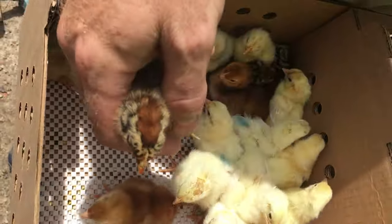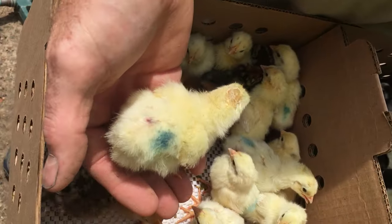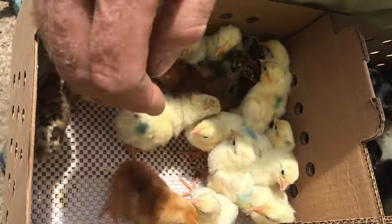More Rhode Island reds. They're kind of jumping around. These are white leghorns and buff leghorns, and they're all going to sort of look the same color.